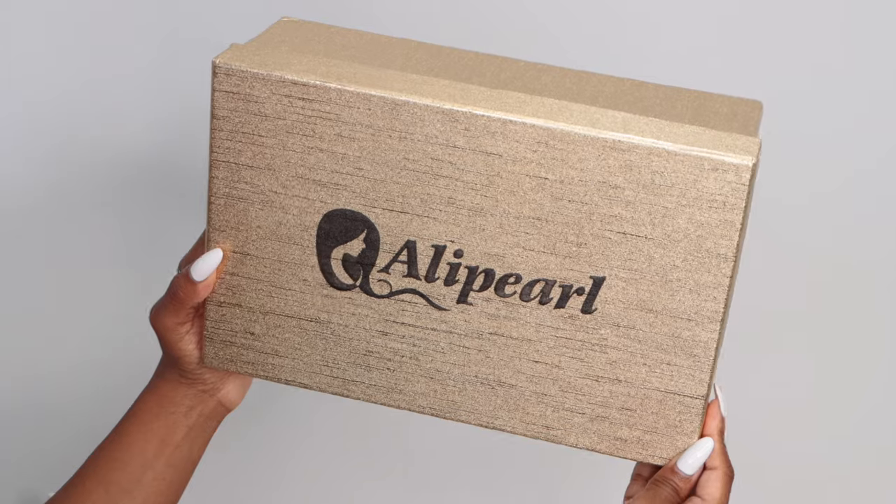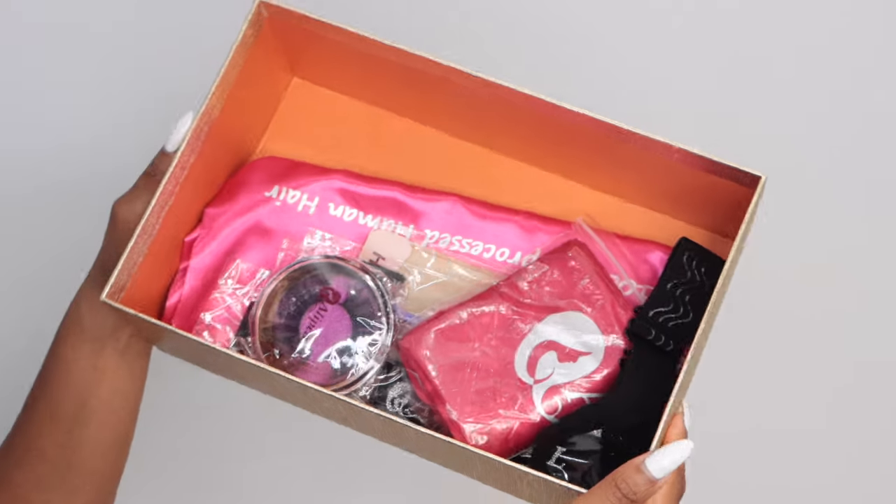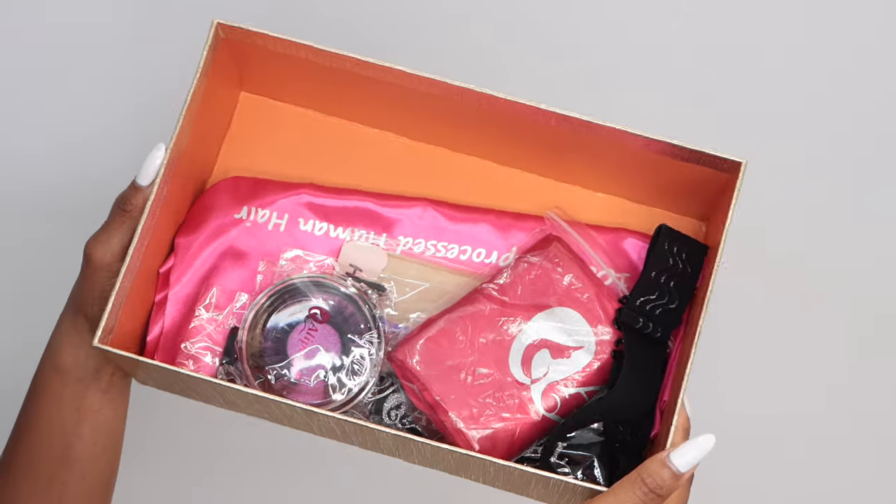Hey everyone, it's me Megs and I am back with another video. This is all about this personality unit that I am wearing today by Allie Pearl Hair. I'm going to get all into the specs and the goodness about this personality unit, aka wig. This is the box that it came in — a really pretty metallic gold — and it came with some accessories.